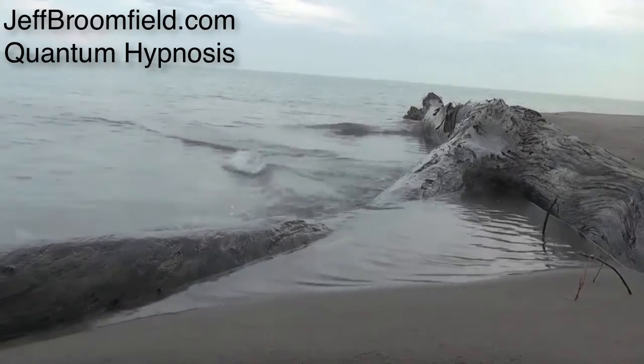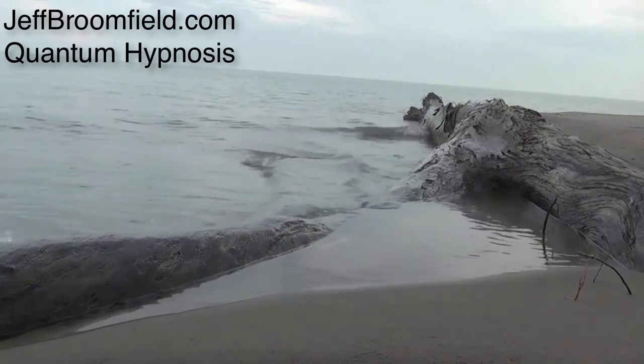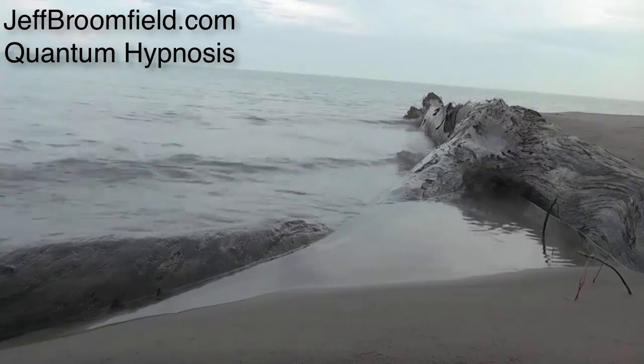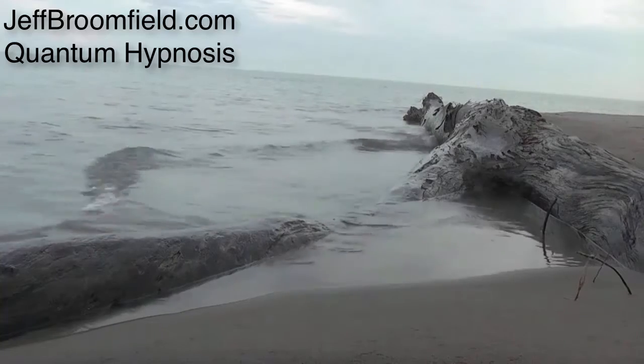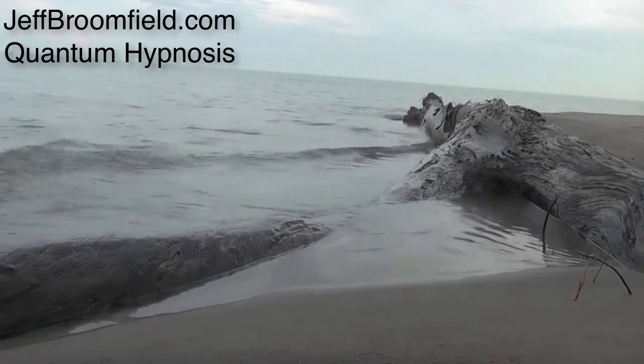Inhale, 2, 3, 4. Hold, 2, 3, 4. Exhale, 2, 3, 4, 5, 6, 7, 8.